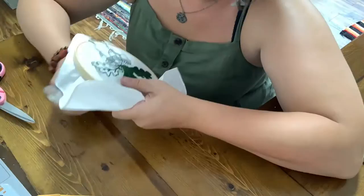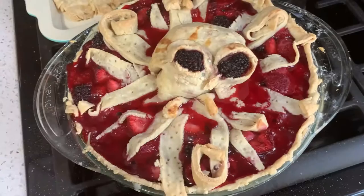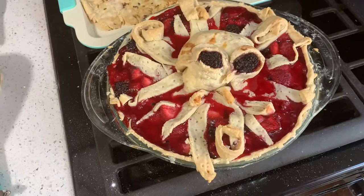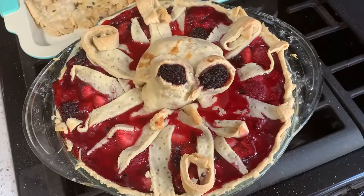He's out of the oven. He looks pretty good — it looks like he's coming out of the water. You can't really see his little mouth tentacles, but that's okay. I feel like he does look better cooked than he did raw. The pie is a little runny though, I have to say. I'm hoping as it cools that will solidify. If not, it tastes wonderful.